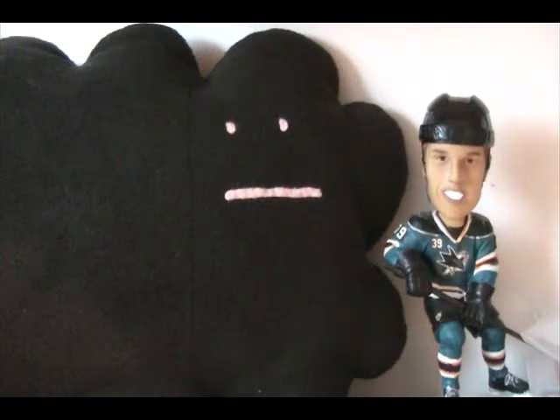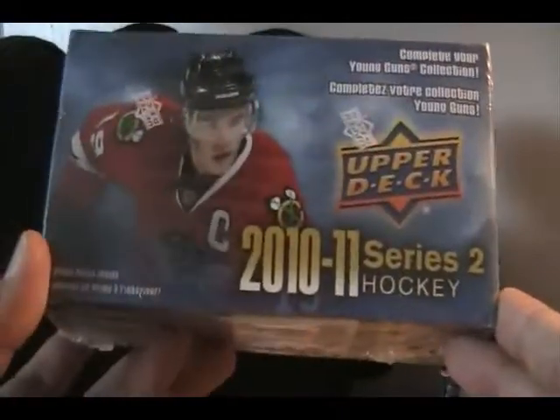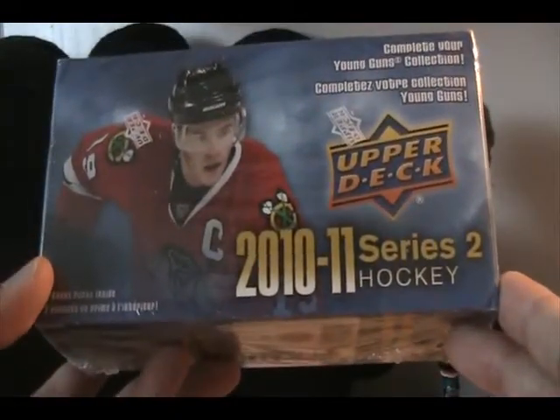Hey, what's up guys? This is Luke from the Cardboard Review and this is Retail Review number 25.